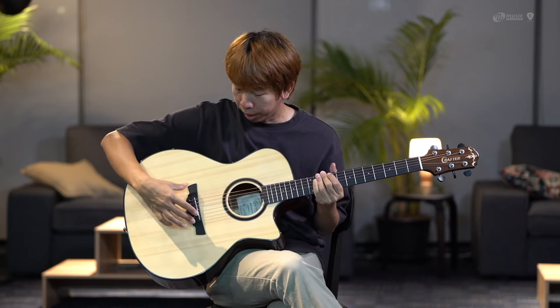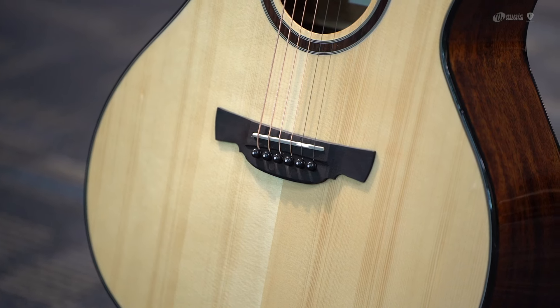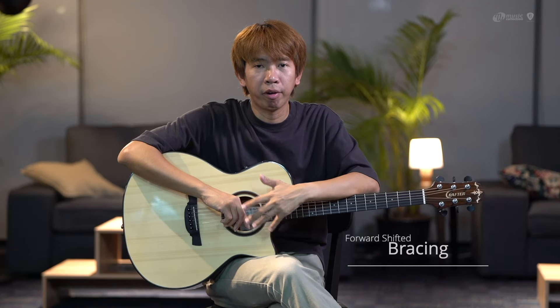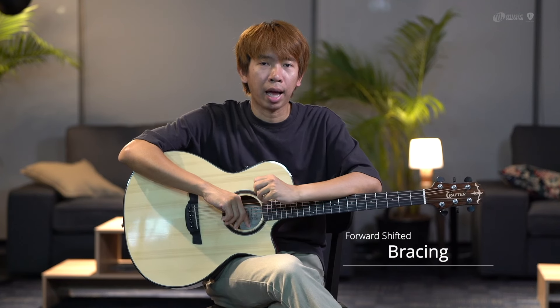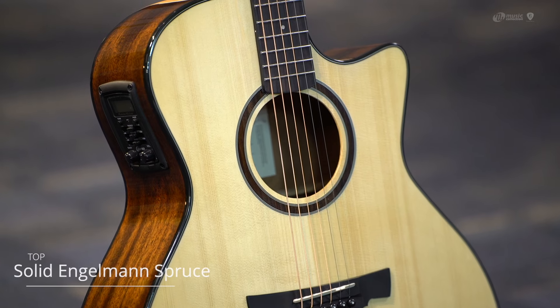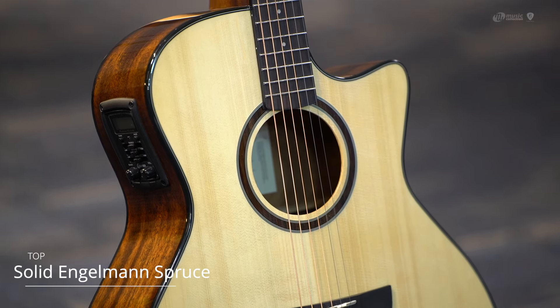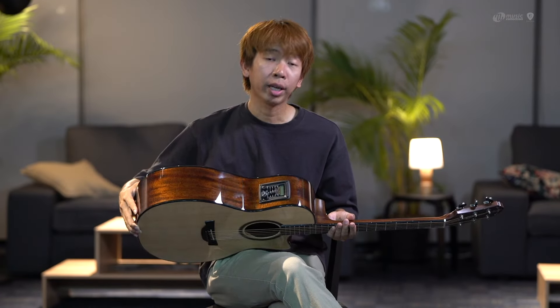This is made from Indian Rosewood. It has a change of color and a better finish. There is a forward-shifted bracing. It will be Engelmann Spruce on top and Mahogany on the back and sides.